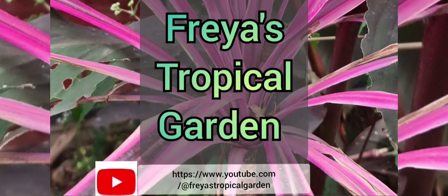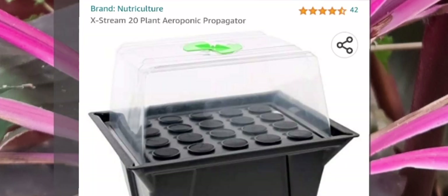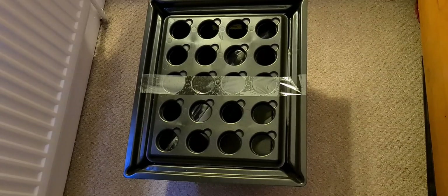Hello and welcome to Freya's Tropical Garden. Today I'm going to be looking at the Xtreme 20 Plant Aeroponic Propagator.